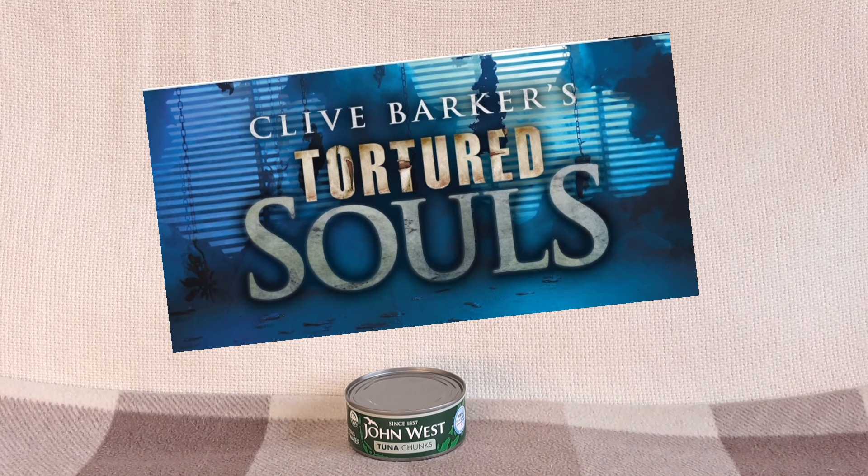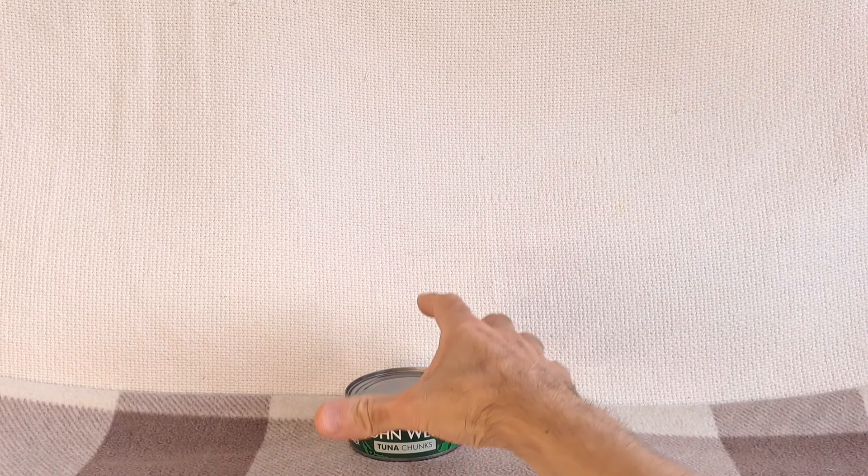With Halloween fast approaching, I thought this week we could take a look at some gruesome figures. Today I'm going to be showing the second series of McFarlane's Tortured Souls figures. You may remember last Halloween I showed the Series 1 figures — I'll leave a link in the description. For those that haven't seen it, I'll do a quick recap so we're all on the same page.